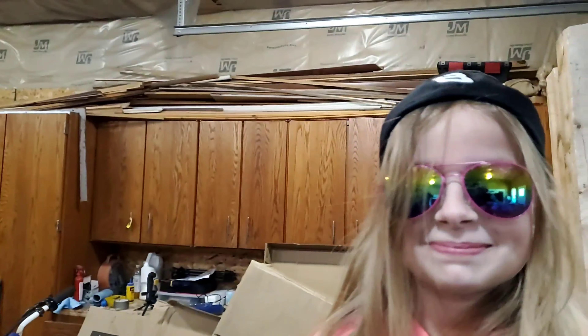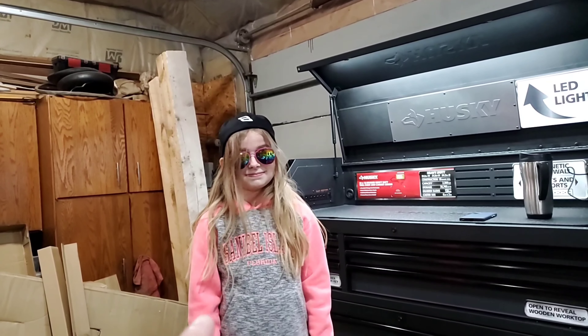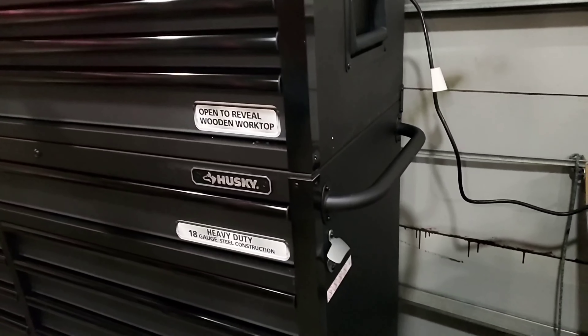So I had to run into the house quick, and Miss Palin — who likes to wear sunglasses for videoing — has done some work for me. Let's see what she has done. Before we talk about what you have done, let's mention that we finished assembly of the toolbox.